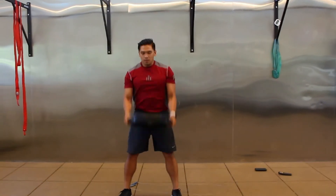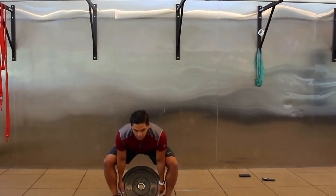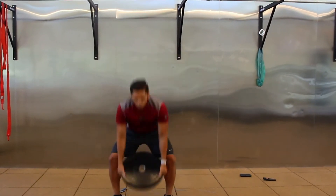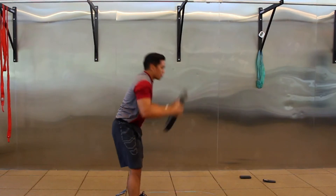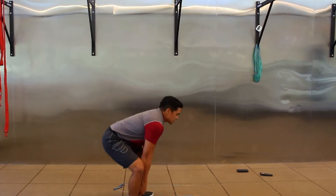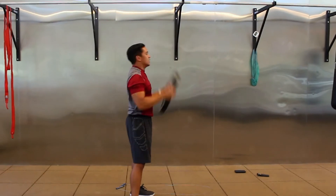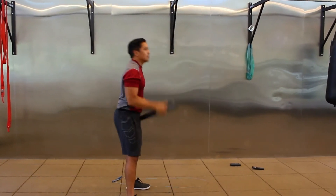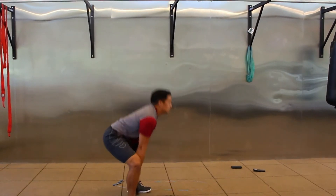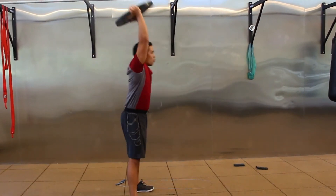At the top of the ground-to-overhead, you should feel your glutes squeeze as you press level overhead. What I don't want is a finish where you're leaned over with hips not fully open. Finish through and press all the way actively overhead as opposed to pressing in front of you. Rest.